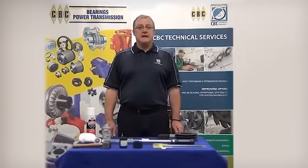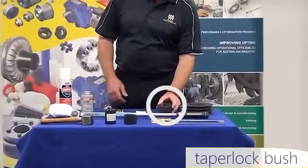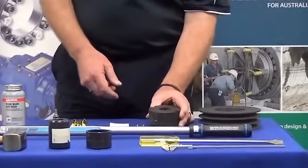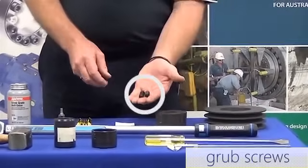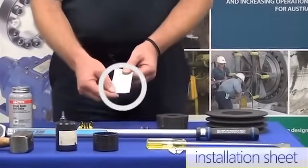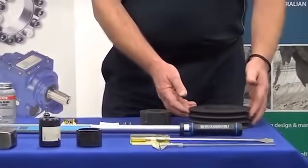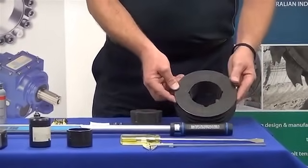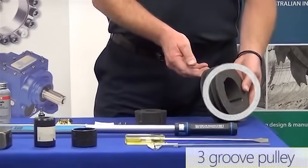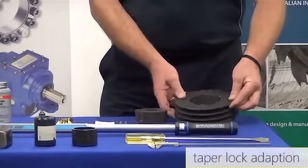First thing we need to consider are the components required to do this job. The first component required is the taper lock bush itself. This taper lock bush comes complete with the grub screws required, and also an installation sheet which comes with the bush. The other component required is obviously the unit which we are going to install to the shaft — in this case a three groove pulley complete with a taper lock adaption.